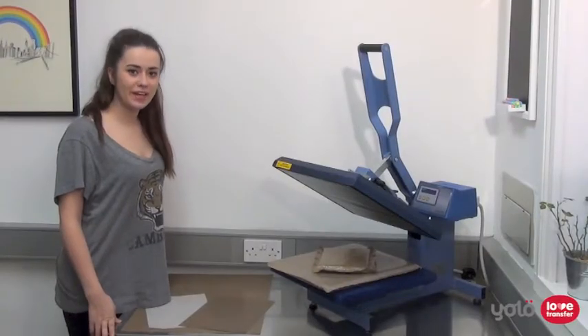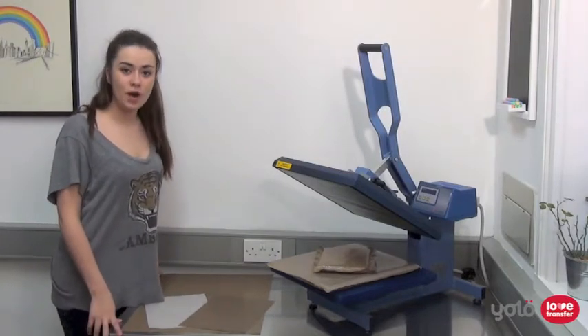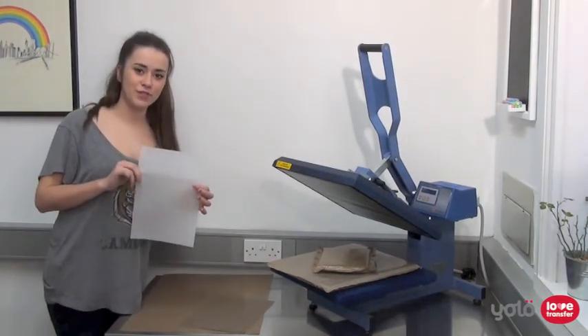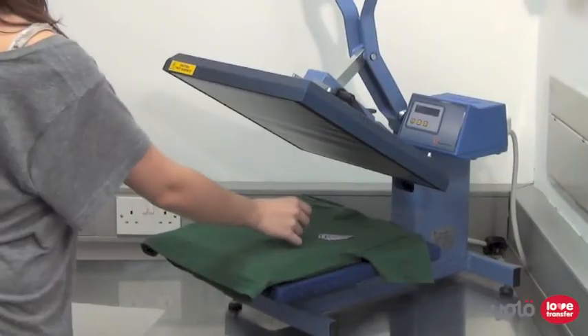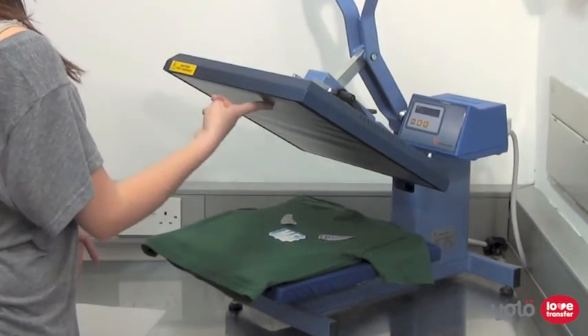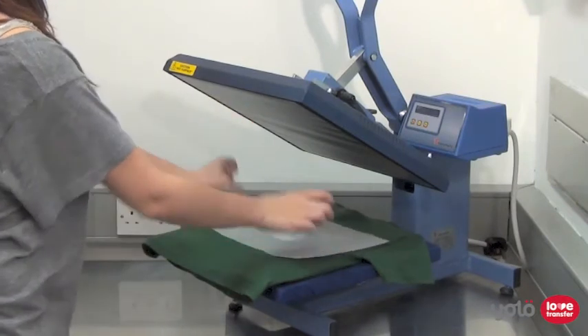Hello, in this video we are going to be looking at our silicone and PTFE products for use with heat press. Our silicone sheets are available in A3 and A4 sizes. These are used when heat pressing a transfer for dark fabrics or film, as you need to separate the image from the platen of the heat press with non-stick material, otherwise the image will stick to the heat press.